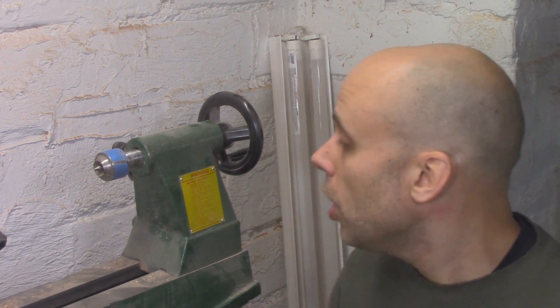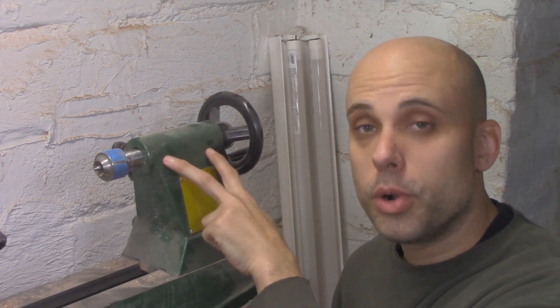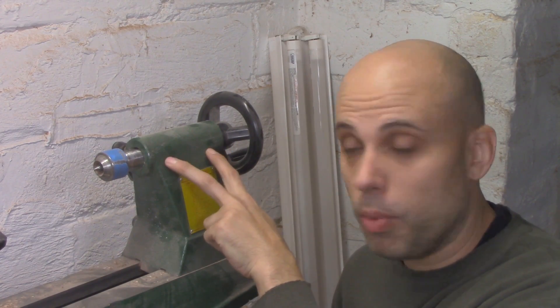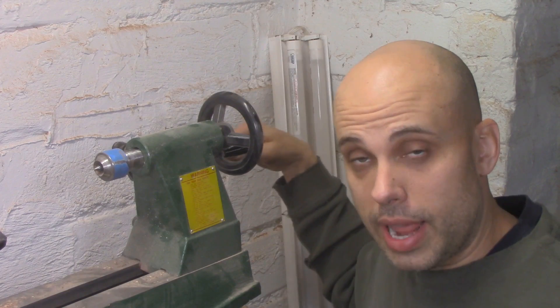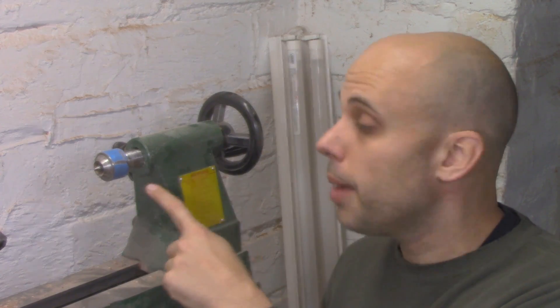Some homemade lathes take a really good approach, which is just to take a piece of threaded rod — like acme thread — put it through a couple of threaded inserts or bolts, and grind a point onto one end. That gives you something that you can crank in, crank out, and it's got effectively a dead center on the end. This sort of thing works, and I could totally use it for this. But I'm trying to make the real lathe, and so I want it to do literally everything this one does, including having a lockable ram and a Morse taper to accept different accessories.